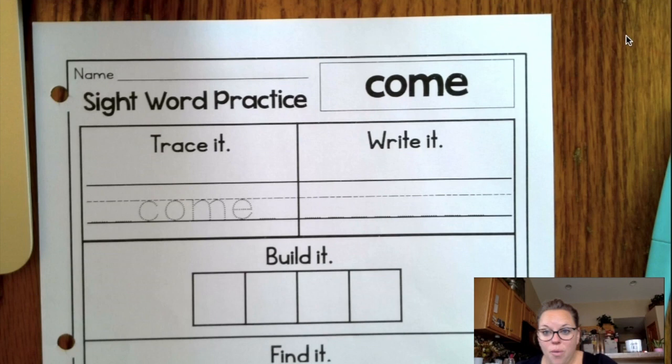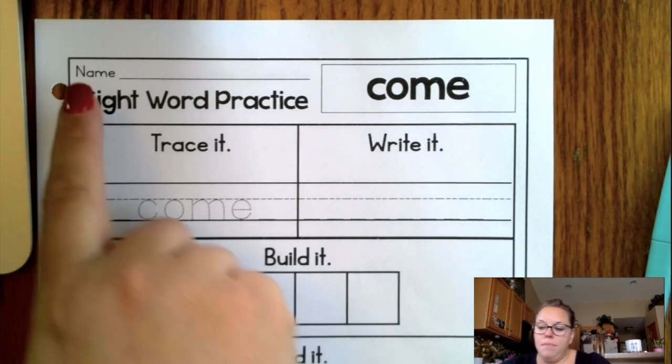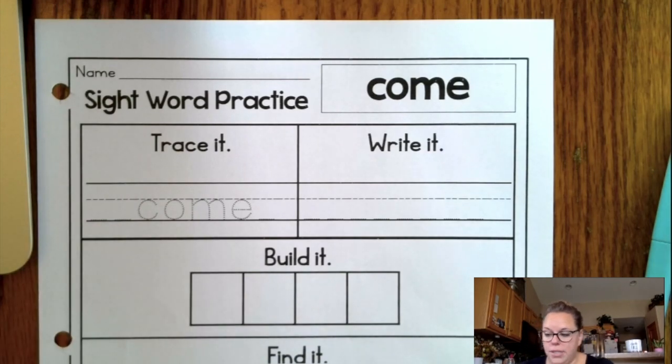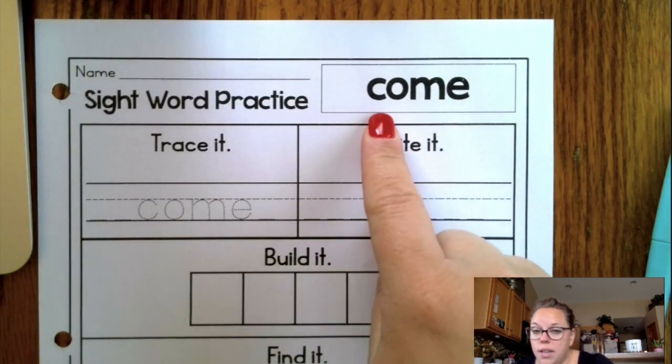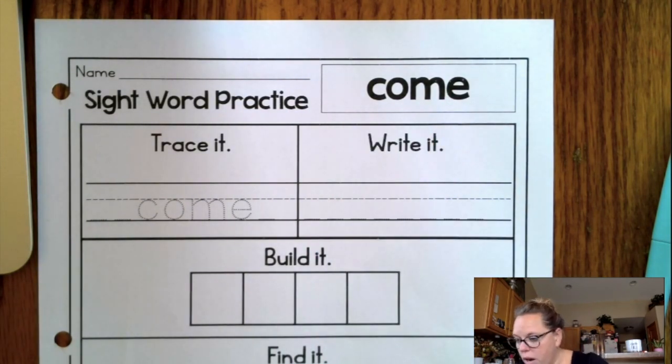Good morning, first grade. Welcome back to a new week. Because we're starting a new week, I thought I would show you real quickly again what you're supposed to do with your sight words for this week. So go ahead and make sure your name is on your paper. That's a great start. And this week, today, Monday, we are starting with the word 'come.' Come is the first sight word that we are looking at this week.